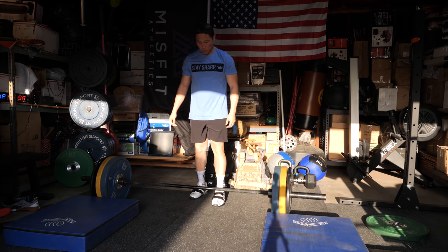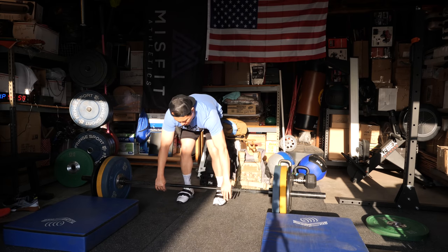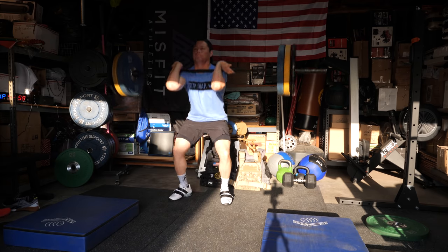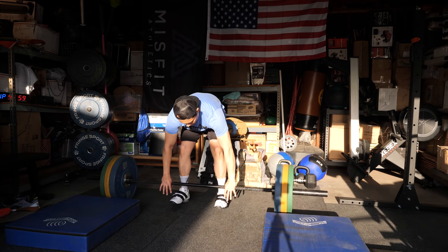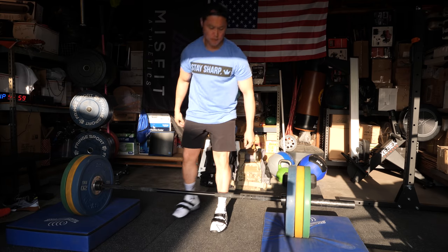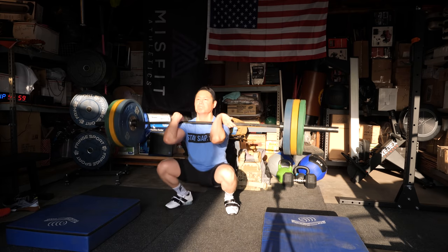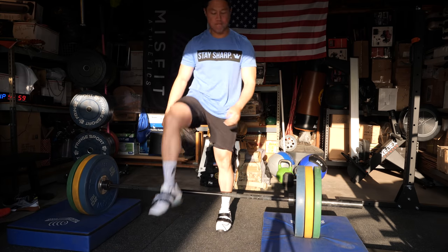To rehash sizing: if you're coming from Romaleos 2's or 3's non-XD, go a half size up. From Romaleos 3 XDs, go with the exact same size. From Adidas Adipowers, definitely go half a size up. From Legacy Lifters, same as Romaleos 2's and 3's — half size up. And if you're coming from no Olympic weightlifting shoes at all, just use your normal running or training shoe size. I'll do an update video comparing size 10 and 10.5 fit. You can also watch me work out in the Romaleos 4's on my Instagram, where I post daily workouts.